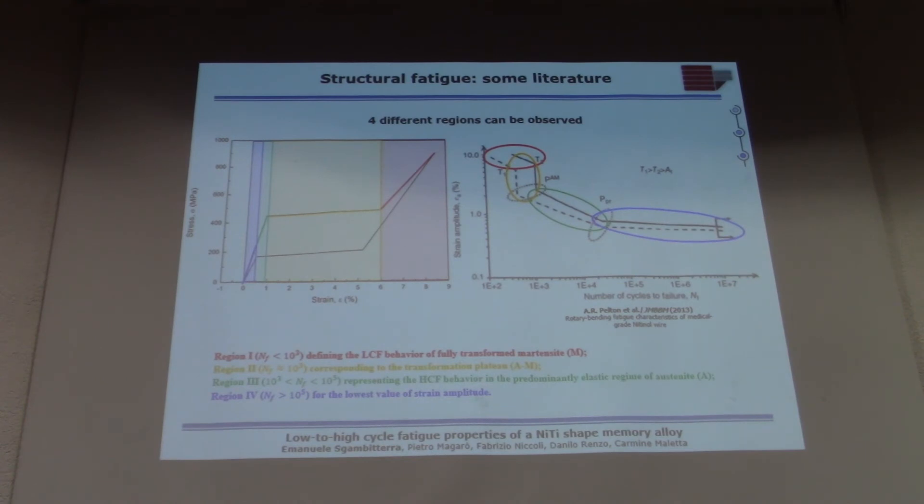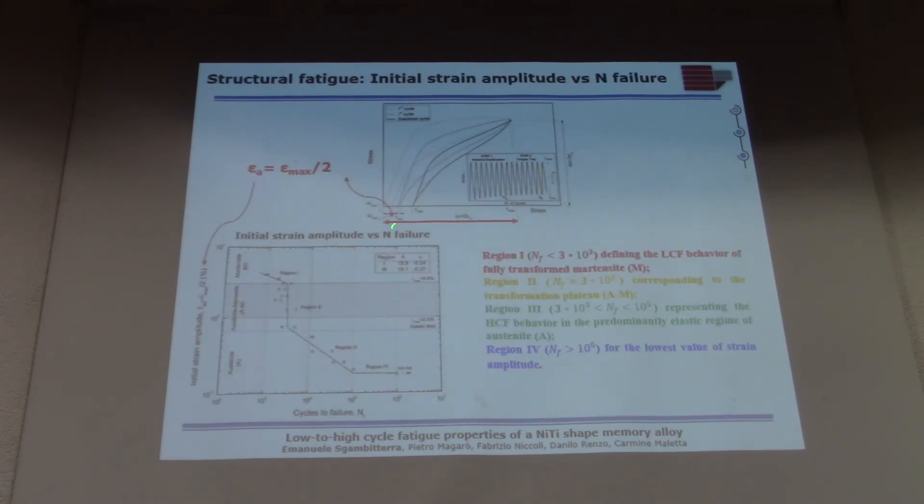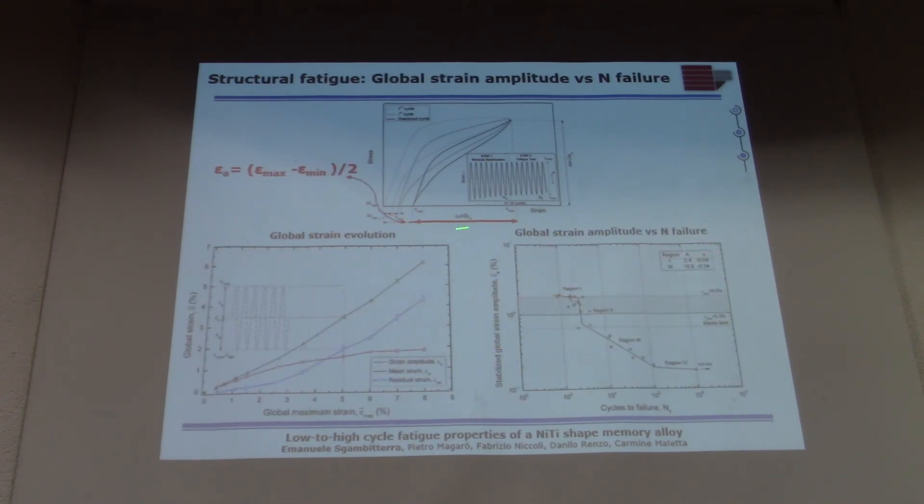It is important to understand that the strain amplitude in that prior work is just a geometrically identified value related to the curvature of the wire — you cannot get any information about the actual strain evolution because the rotating bending test is not instrumented. In our experiment, if we show results considering the strain amplitude measured with the initial maximum strain, we get similar four regions. But with the virtual extensometer from DIC, we can also consider the strain amplitude evolution, removing the functional evolution as described earlier.